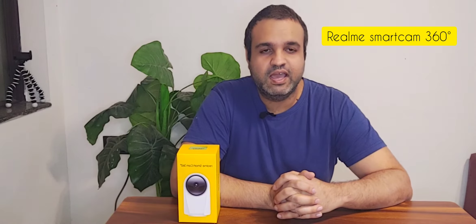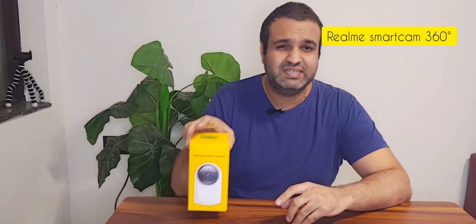Hi friends, welcome back to Eddie's vlog. I hope you all are doing good and staying safe. Security is one of the most important things in life right now, and when you think of your home security, the first thing which comes to my mind is CCTV cameras. Yes friends, today we are going to be unboxing a very interesting product.